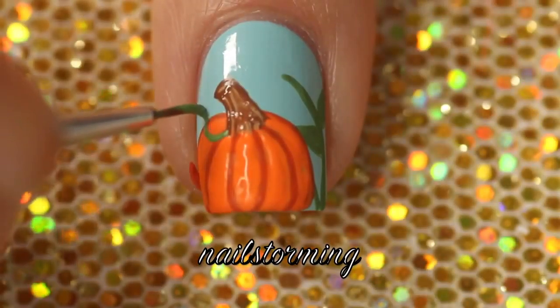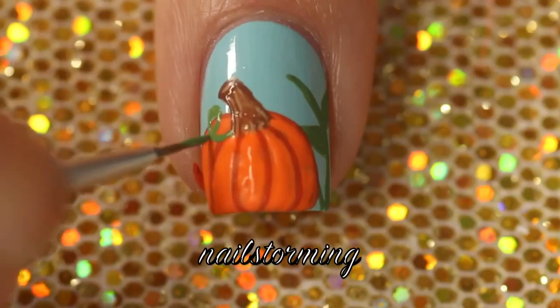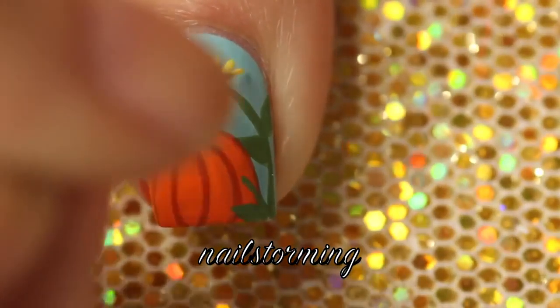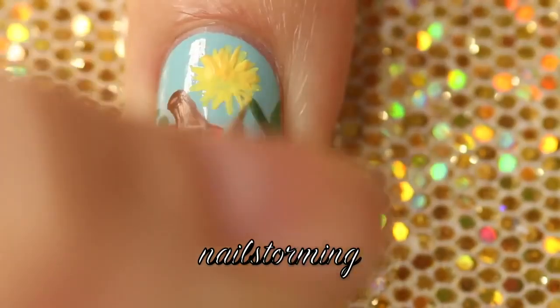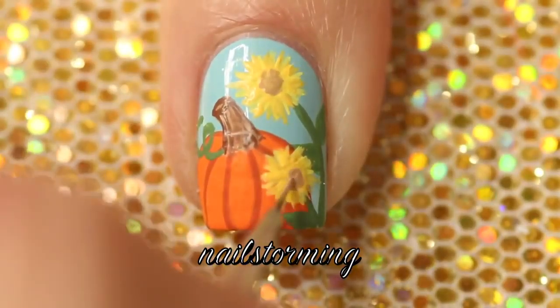And then I'm going to add a swirly green stem. I've done sunflowers on my page before so quickly — I used two different shades of yellow, then I go in with a tan center and dot some darker brown over that.